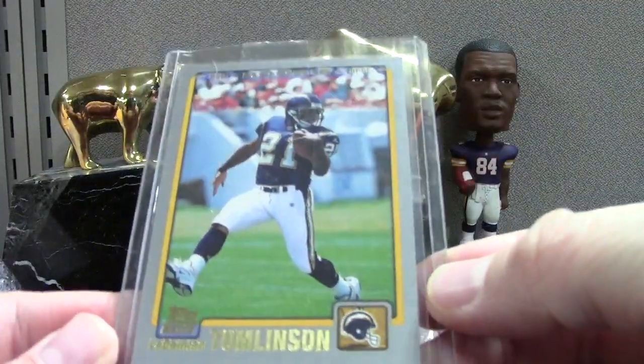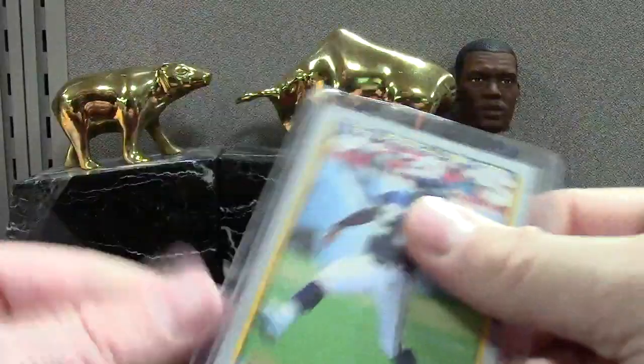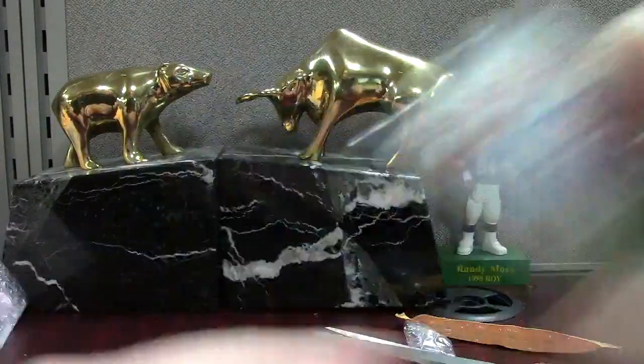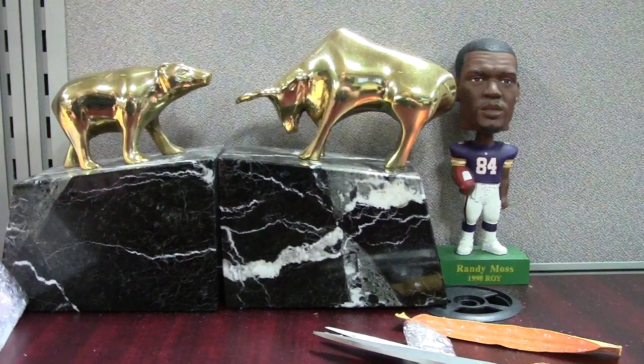An LT 2001 Topps — looks to be in pretty slick condition. Oh, never mind — it's got a dent on the corner. But still a cool card. That's it guys — let me get this uploaded. Hope you liked the mail, I'll get something else up this week.